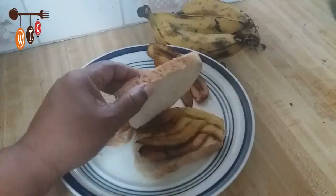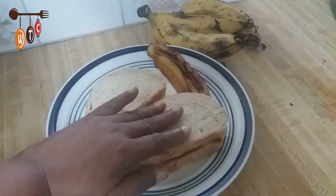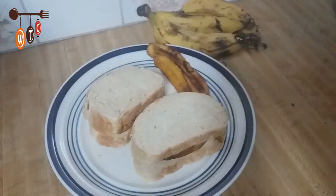Okay folks, I'm done making the sandwiches. I just basically cut the fried plantain in half and put it in the piece of bread to make a sandwich, and that's it — quite simple. So this is his request for breakfast this morning.